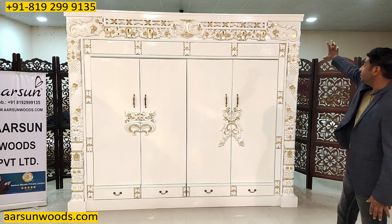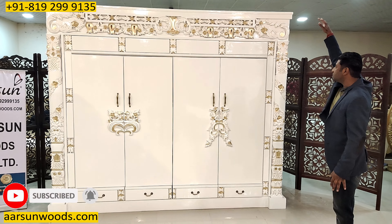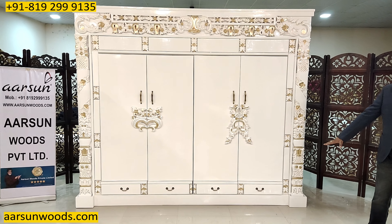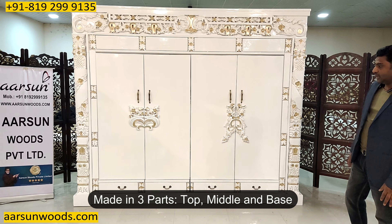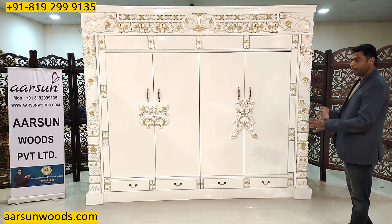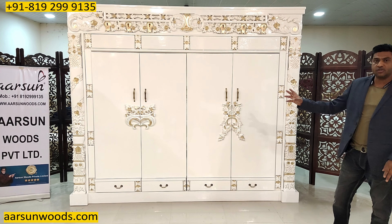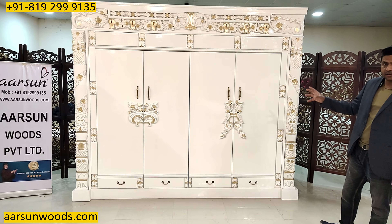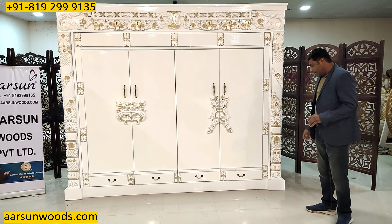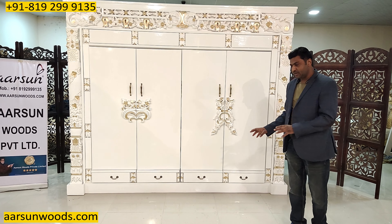The entire top part is a single unit, and that goes on top. Then the middle area is a single part, and then the base — so it's in 3 parts. These units require people to handle them because they are very thick and very heavy, being made in wood. If you get a similar structure in ply with veneer, it will be very light compared to this. But once placed, this will look amazing wherever it's placed.